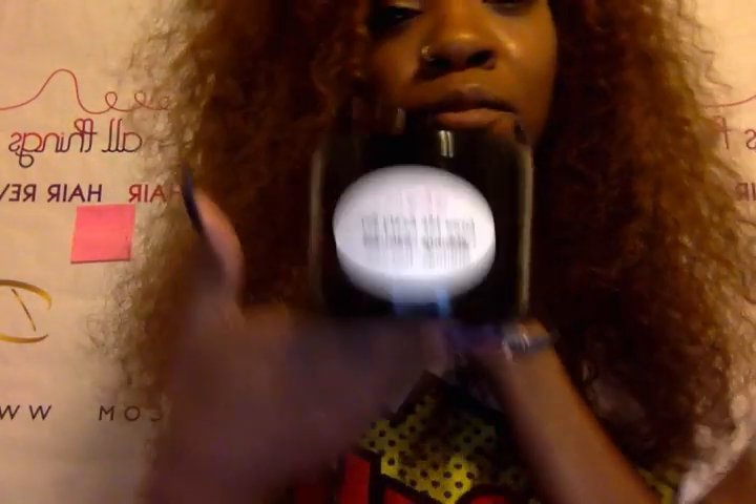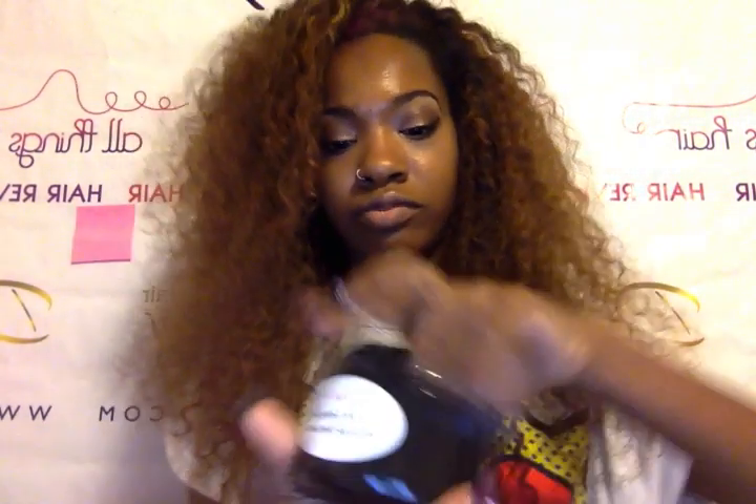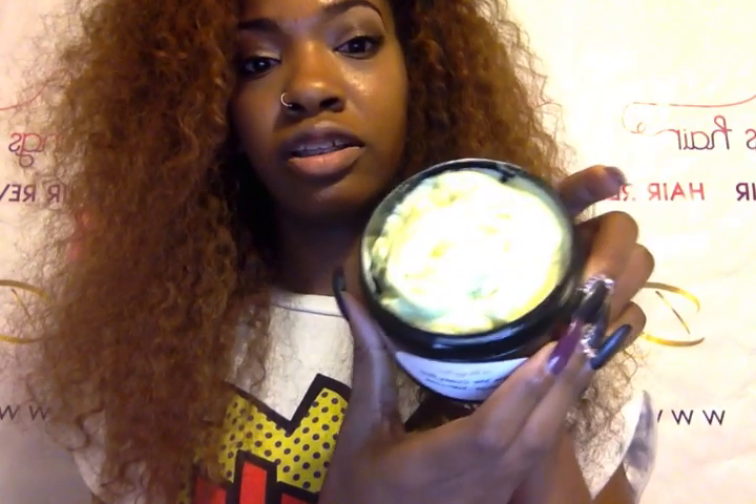Grummy Crazy is now our most popular product and a lot of people are like, how do I use it? There's a little instructional pink slip that goes inside your packaging, but I'm making this video for further information and direction. When you get your Grummy Crazy it looks like this — it's in a black 8-ounce double wall jar and you just twist the top off, and the inside looks like this.